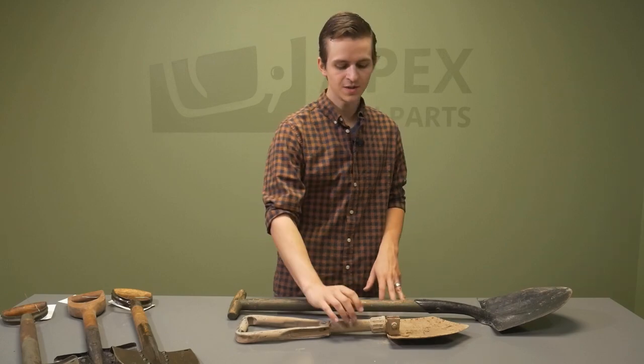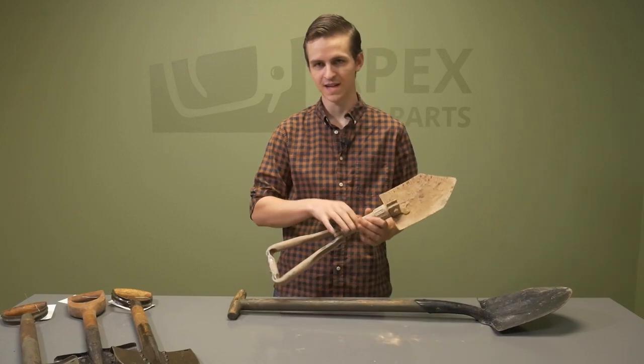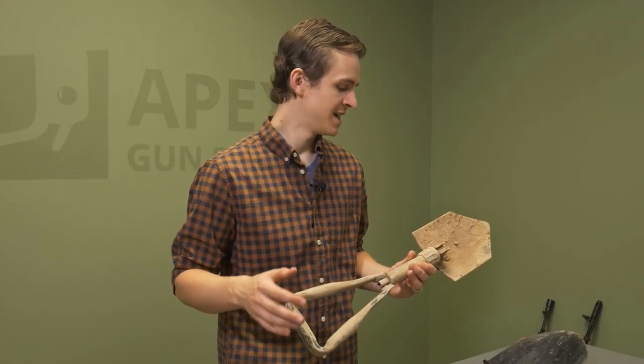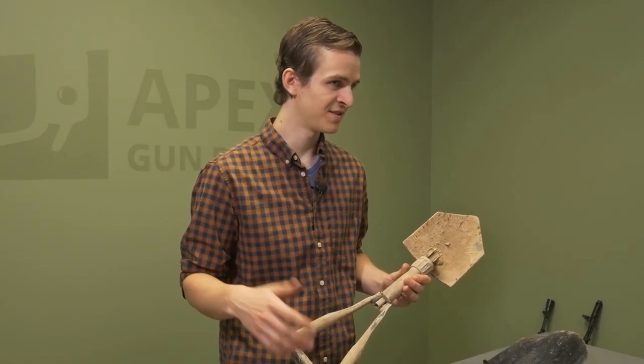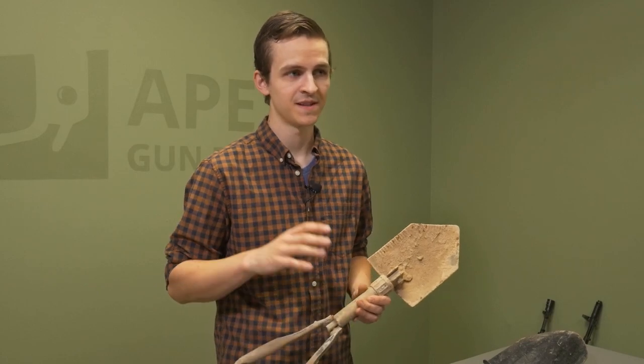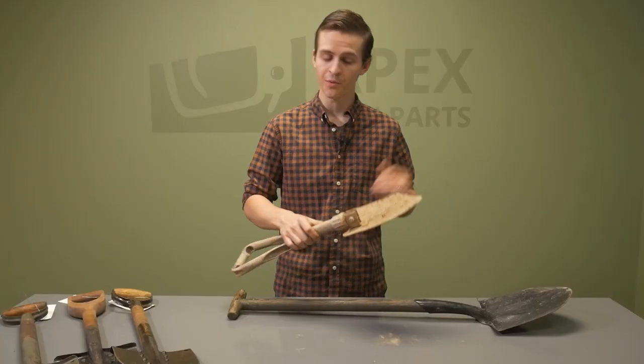In front of me here you can see some of the more modern standard entrenching tools that you've seen many GIs carrying around in various modern conflicts — the ones that fold up. Pretty cool, and it's a good little piece of kit to keep in your SUV if you're out in the mountains. But what we also have are some really cool pieces of history from World War I and World War II.